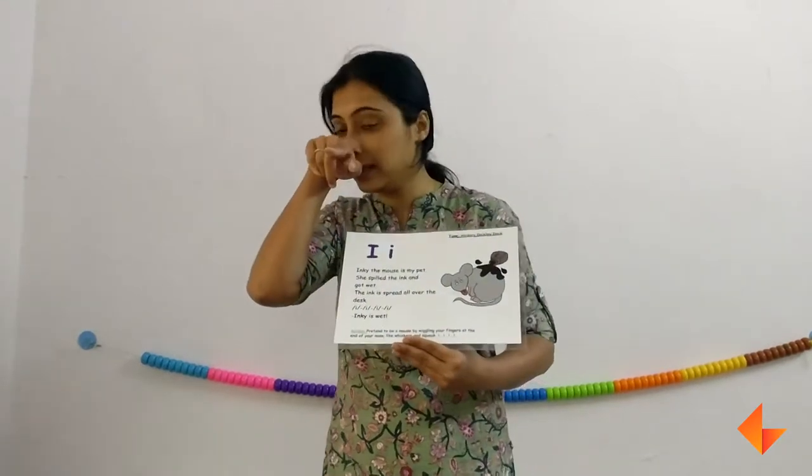Inky the mouse is my pet. She spilled the ink and got wet. The ink is spread all over the desk. Eeee! Ink is wet.